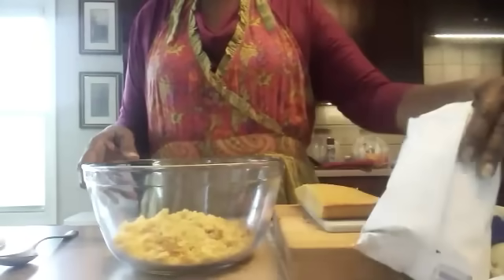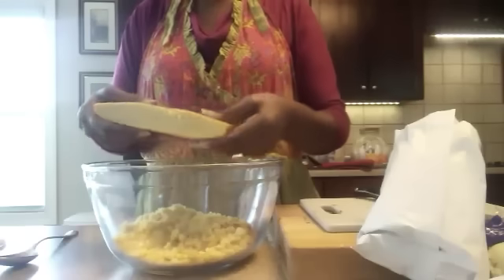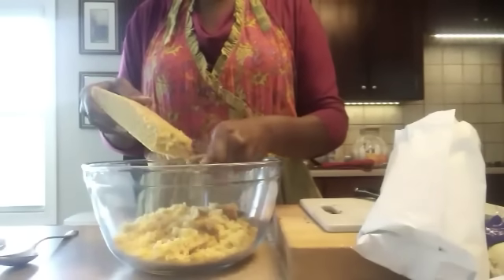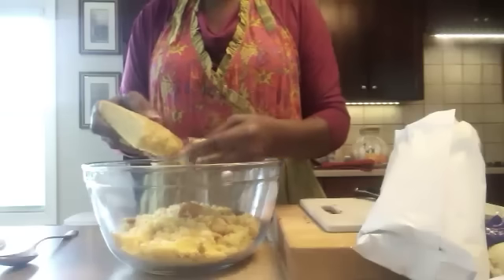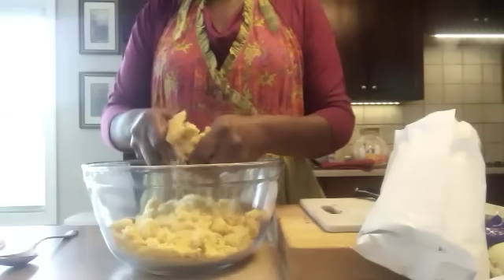Okay guys, so to start off with we have cornbread. I've already made the cornbread earlier this morning — it's just your basic cornbread recipe, I'll show that another day. But for now we have our cornbread and we're just crumbling it up. This cornbread was made in an 8x8 pan.